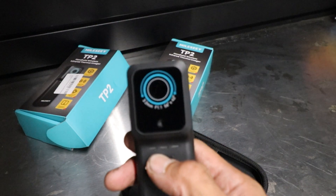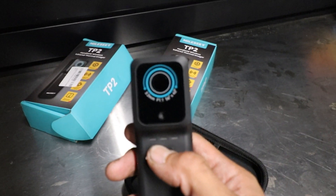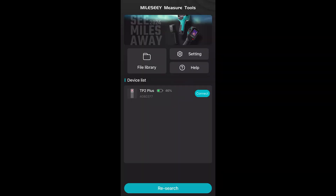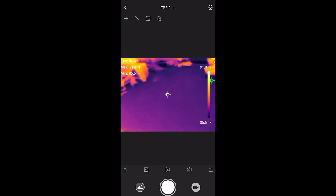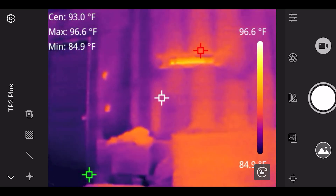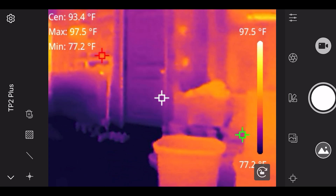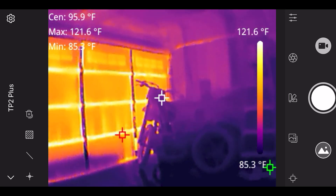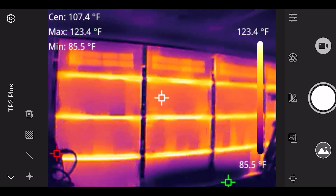Without further ado, let's go ahead and turn it on, hook it up to my phone, and do some footage. Once you download the Milesy app, you're going to see it on the camera. We're going to connect to Bluetooth, let it join — and there we have it. We're in my garage right now. It's a little warm outside — currently about 90-something degrees. You can see the garage door.